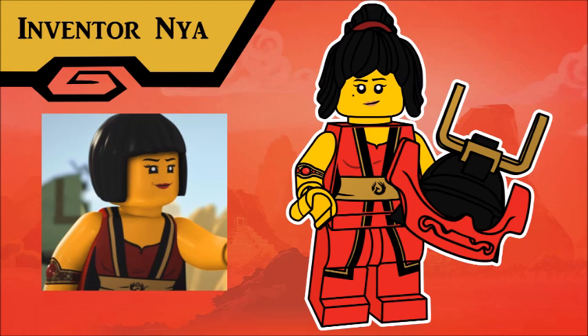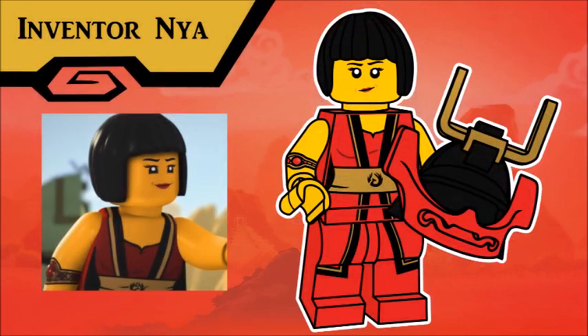Immediately following is Nya, in an outfit that might be one of the weirdest exclusions from the official Ninjago line. These are the inventor Nya clothes, as I call them, which showed up off and on all the way up until season 5, and they just never got a figure. Included with the figure is her all-important Deus Ex Machina bracelet, and also a helmet for Samurai X-ing. As with the boys, she comes with an old face variant.